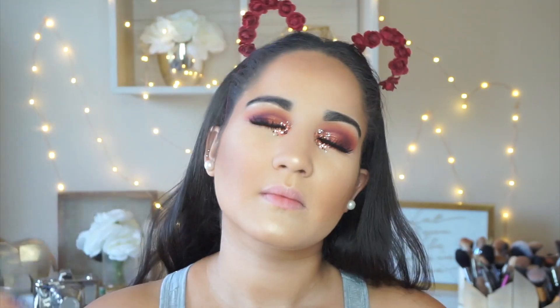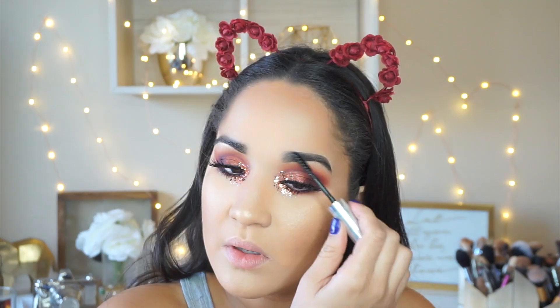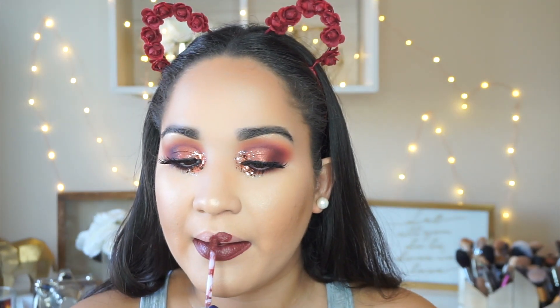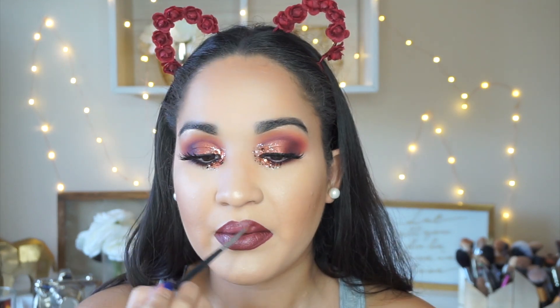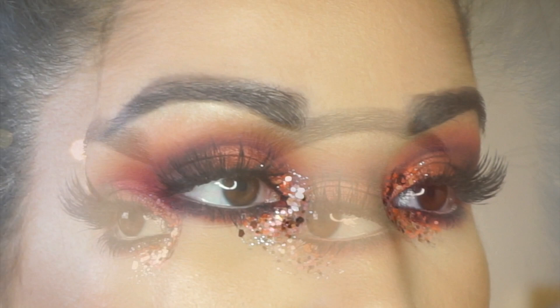To set everything, I'm using the Mario Badescu Rose Water — I absolutely love this spray — and pressing it into my skin with a Beauty Blender. It really melts everything together and makes a huge difference. Setting my brows with Anastasia Clear Brow Gel. For lips, I'm taking the Dose of Colors Mood liquid lipstick first, then layering the Stone liquid lipstick by Dose of Colors over top to create an ombre lip in the center, buffing out the rest with a lip brush. And after that, this look is complete! Thank you guys so much for watching, please don't forget to subscribe, and I'll catch you in my next video!